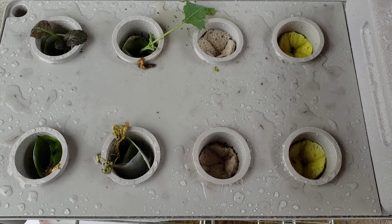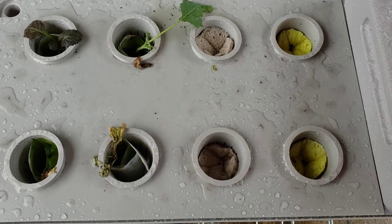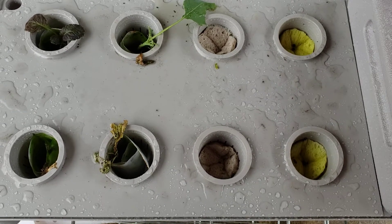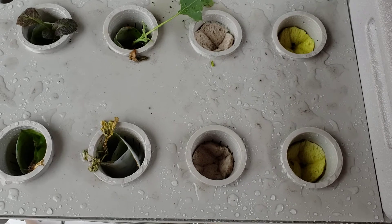Good morning friends, it's Ms. Jones. Today is Monday, April 13th. I wanted to give you the update on the Salabox Passive Hydroponic System. It is raining, so I had to pull this out of the rain.